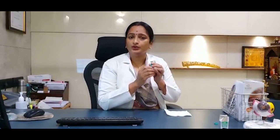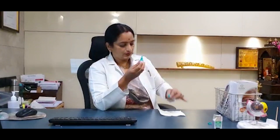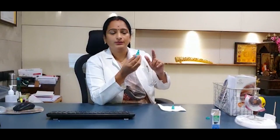But if you do not have anyone to put the eye drops, do not worry — you can do it yourself. I'll show you how. Open the eye drops the same way and place the cap on the tissue paper. Do not touch the nozzle of the eye drops. That is very important because once you touch it, you contaminate the eye drops.